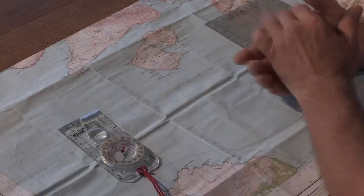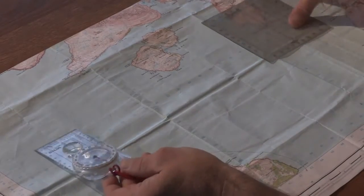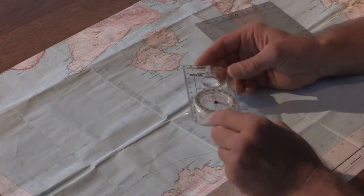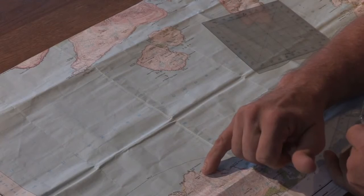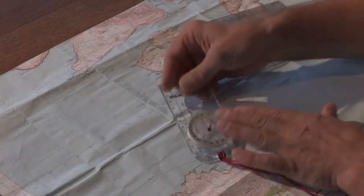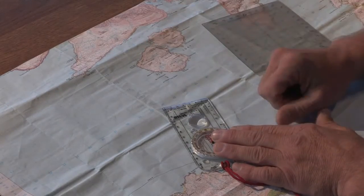One of the problems with conventional instruments that paddlers may carry — a mountaineering type compass or the Portland protractor — is that the edge is too short to take an effective bearing. If we're going to paddle from the north end of Rum here, from this beach up to the western side of Soay, then as we can see it's very difficult to get an accurate bearing from the map.